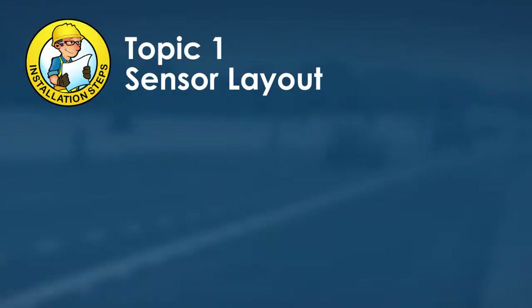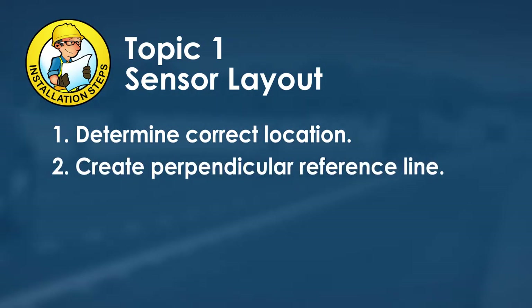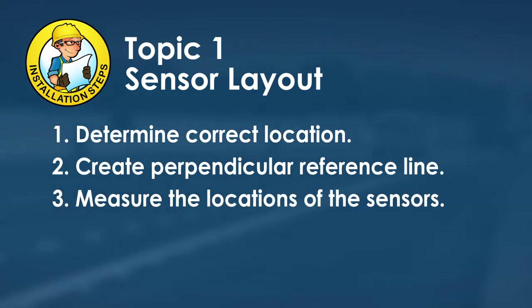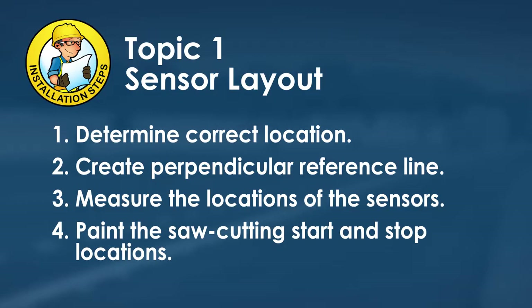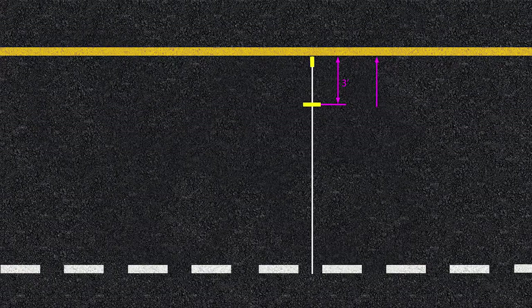Installation begins with sensor layout. First, determine the correct location for the sensor installation and create a reference line perpendicular to the outside pavement marking. Measure sensor locations using the reference line and paint the lines to be cut on the pavement. Use the properties of similar right triangles to ensure the line is perpendicular at the desired sensor location. From the original mark, place additional marks at three feet, six feet, and nine feet into the travel lane.